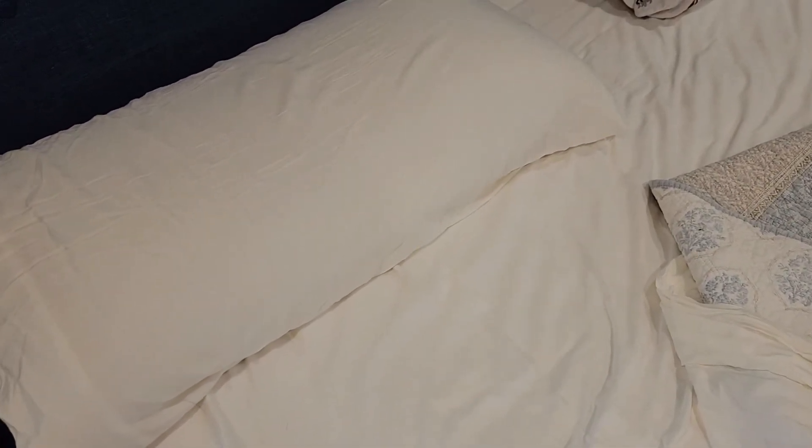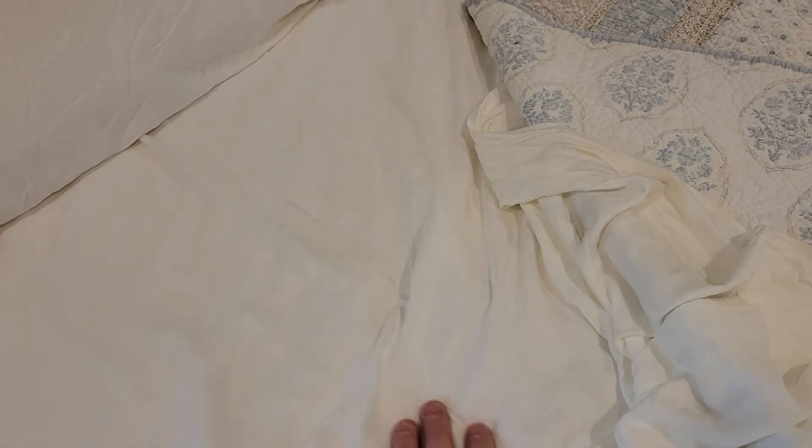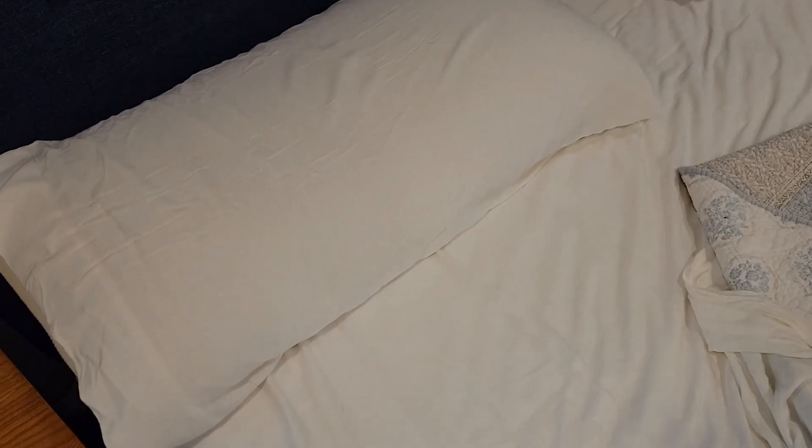We slept on the sheets last night. They're very comfortable — these are some of the most comfortable sheets we've ever slept on. They do have a little bit of a cooling sensation to them, but the main thing is they're not noisy. They're very quiet sheets, so when you move, you're not waking the other person up. That's probably the best thing — they're very soft, quiet sheets. Hope this video helps. Thanks everybody for watching, we'll see you next time.